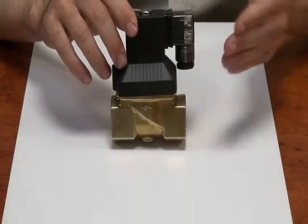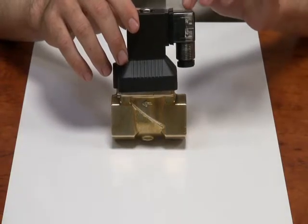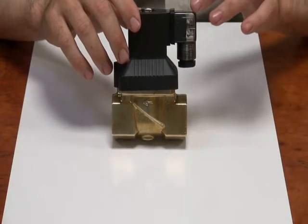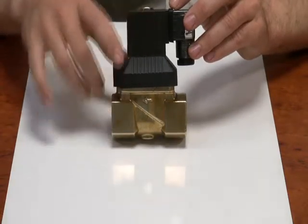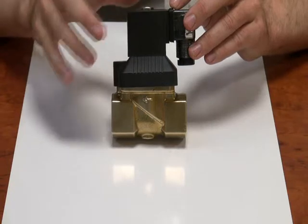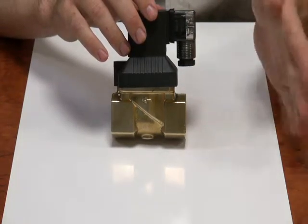It comes with a DIN plug which has an LED in it. This LED illuminates when there is power to the valve. There's a coil and the body of the valve — this is everything you need. All you need to do is wire it up. It comes in all voltages.